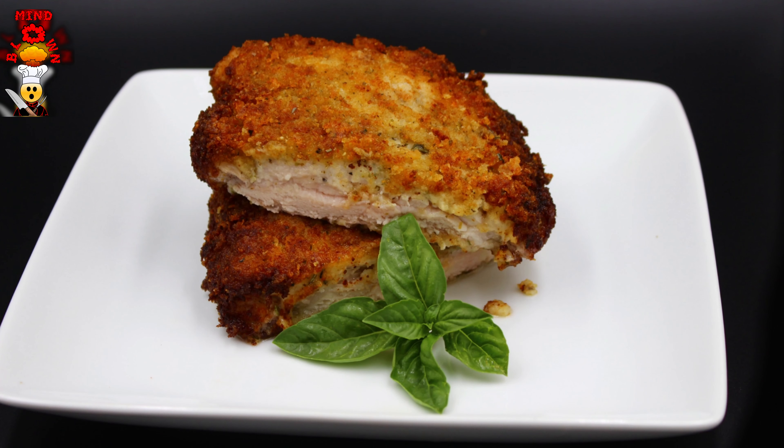Italian ranch parmesan crusted pork chop — look at this thing! Welcome to another recipe. Cooking made simple by Mind-Blowing Chef. If this is your first time on my channel, welcome! I am a real life chef. On this channel you're gonna learn, you're gonna laugh, and I'm gonna show you awesome techniques to make it easier for you to cook in the kitchen. If all that sounds good, consider subscribing and hit the bell.